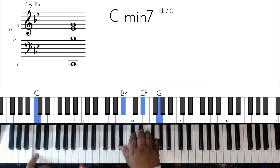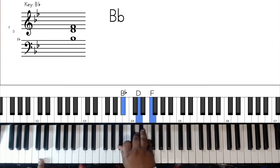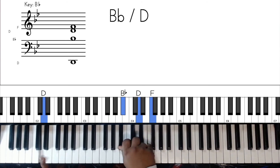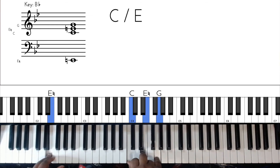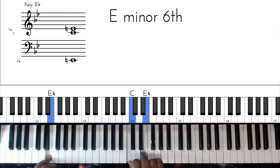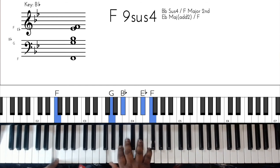Then we're going to do a walk up - C minor 7. So you got C in the bass, B flat, E flat, G. Then a B flat with a D in the bass - D in the bass, B flat, D, F. Then an E flat triad - E flat, B flat, E flat, G. Then a C over E again but in root position - E in the bass, C, E, G. And this is where you do those little high notes.